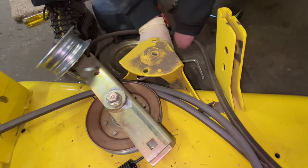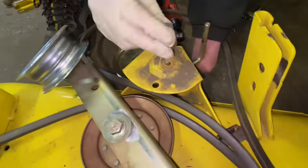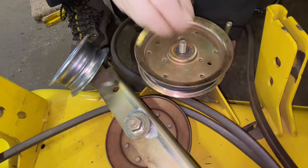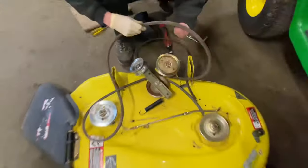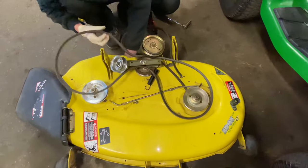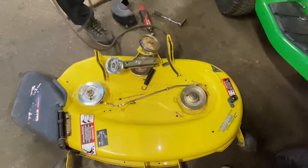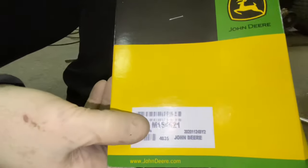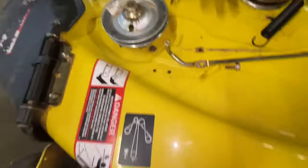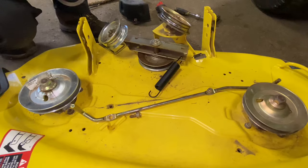Just make sure you put them back in right. They really do make you take these all the way out to get the belt off correctly. Since this belt is broken, everything should just fall out. You want to match up the new belt to the old belt, but this belt is broken. We know the belt we have is correct — this is a 42-inch Edge deck. The part number is M154621. But don't just assume that number is correct for your mower deck; take your model number, call John Deere or go online, and make sure you have the right belt.